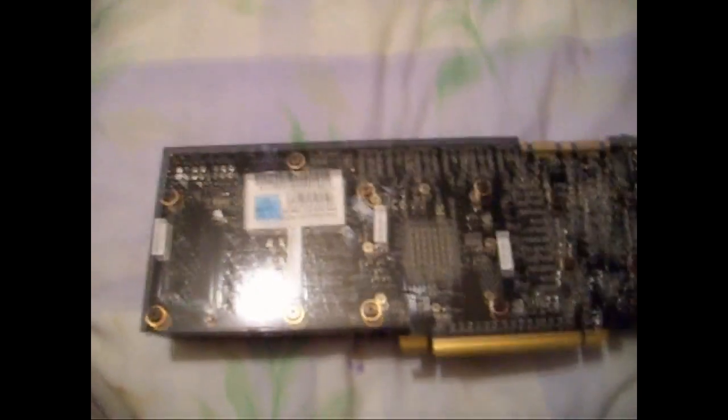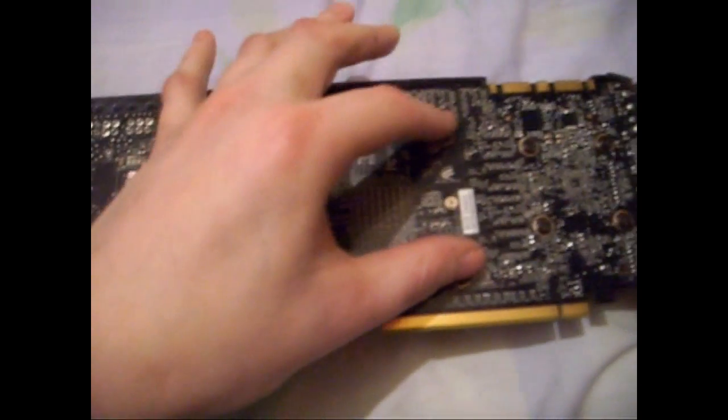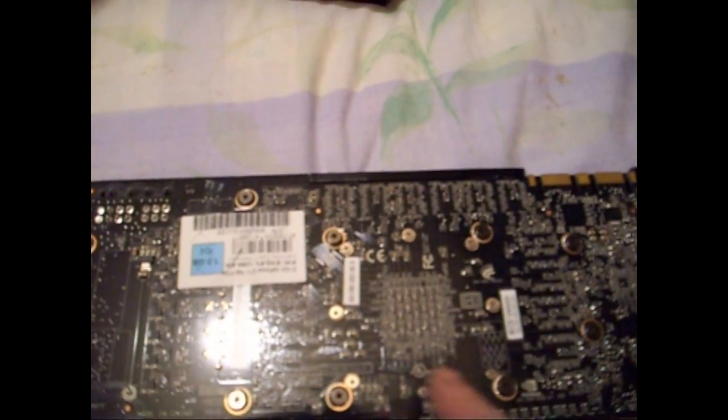Next you need to get your card and remove the 12 screws plus the two screws on the end. The instructions actually tell you to remove 20 screws and ask you to remove these little tiny ones as well. But I'm not too sure about removing them — I'll show you why in a few minutes.